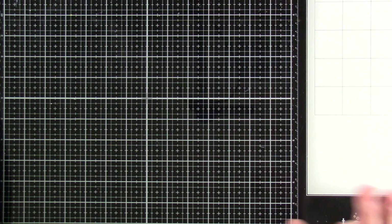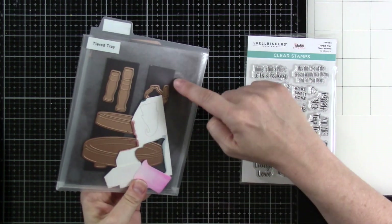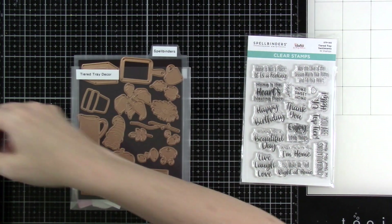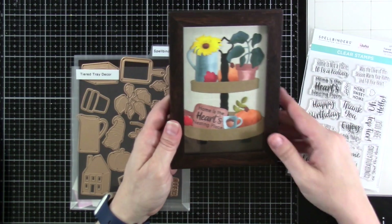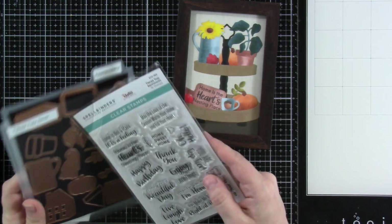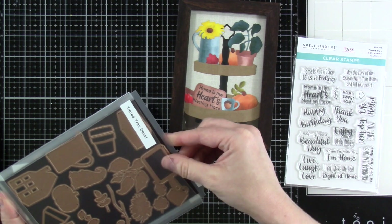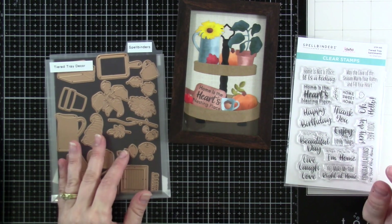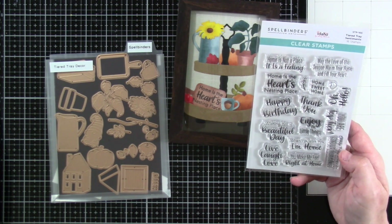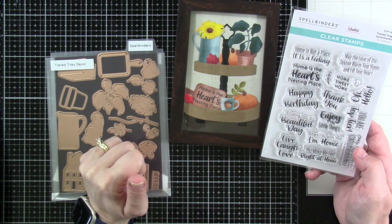Next up is basically a three-piece set — not necessarily three pieces, you can buy them separately. We've got our Tiered Tray Decor, and we've got the Tiered Tray die. You can make a tiered tray, which I did here, and I have it as framed art. Then you've got your tiered tray decor. I like those sets where you can make something and have it be almost year-round or change it out seasonally — that's super fun. And then our stamp set, the Tiered Tray Sentiments — I used it on the little cutting board: 'Home is the heart's nesting place.' I think that's so fun.